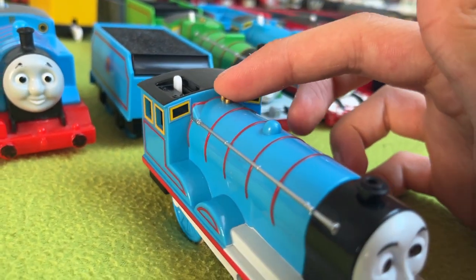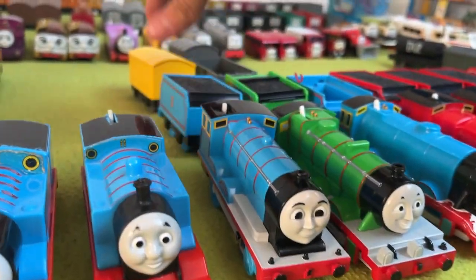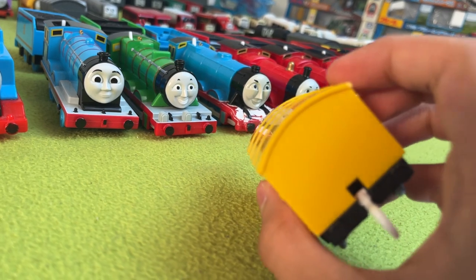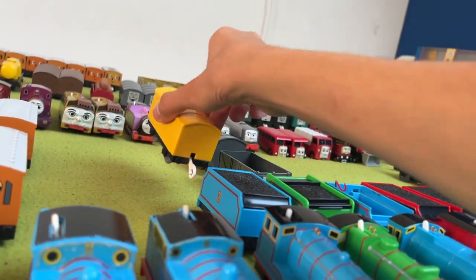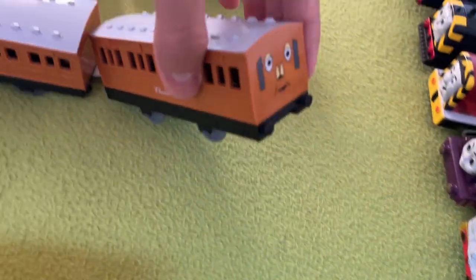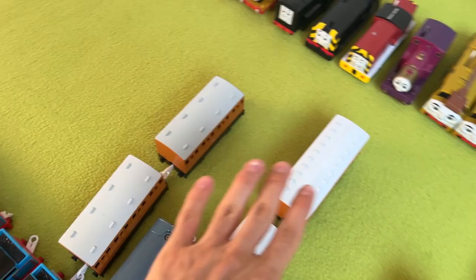He doesn't have this weird notch, but his face is adorable. He also came with a troublesome van, and for some reason it's the one from Big World Big Adventures. By the way, I just remembered — I never showed Clarabel's face. Well, she looks bored. Beautiful.